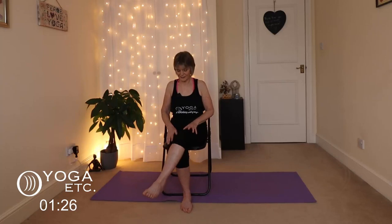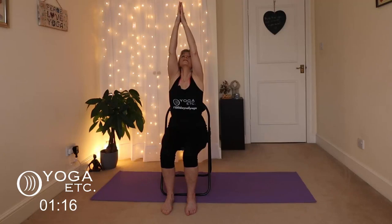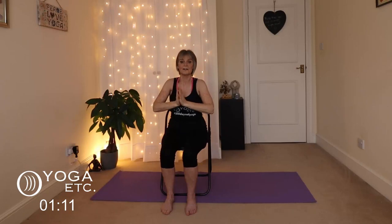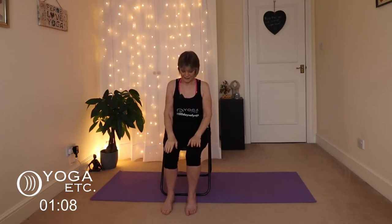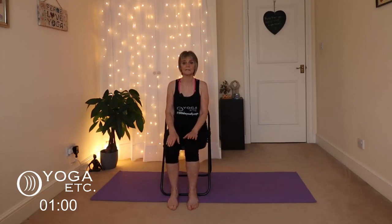Release. Bring those feet back out in front, sitting up nice and tall. Inhale the hands up, bring the palms together, exhale through the mouth, bringing the hands down. Place hands on knees and sit back slightly — you can lean against the back of your chair. We're just going to take a few moments to feel the exercises we've done. Close your eyes, place those hands on your thighs or knees, and just breathe in and out through your nose.